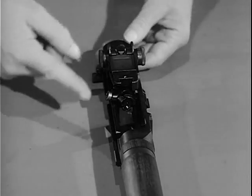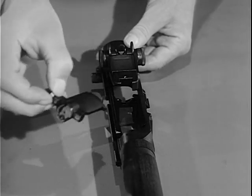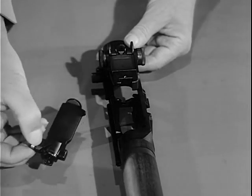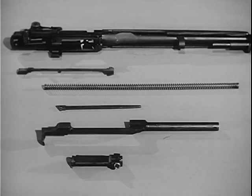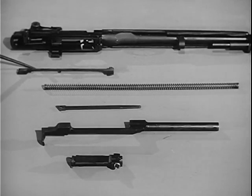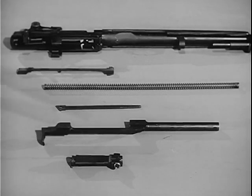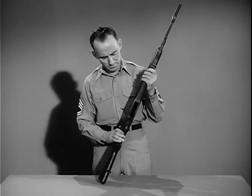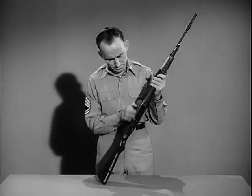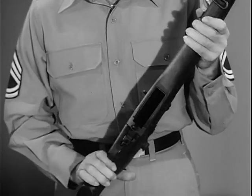Then to remove the bolt group, grasp it by the roller, and while sliding it forward, lift it upward and outward to the right front with a slight rotating motion. The barrel and receiver group is now field stripped into the connector assembly, the operating rod spring and guide, the operating rod and the bolt. These basic groups may be further disassembled if required. The rifle is assembled by reversing the procedure. After reassembly, the rifle should be hand operated without ammunition to check for freedom of action of the components.